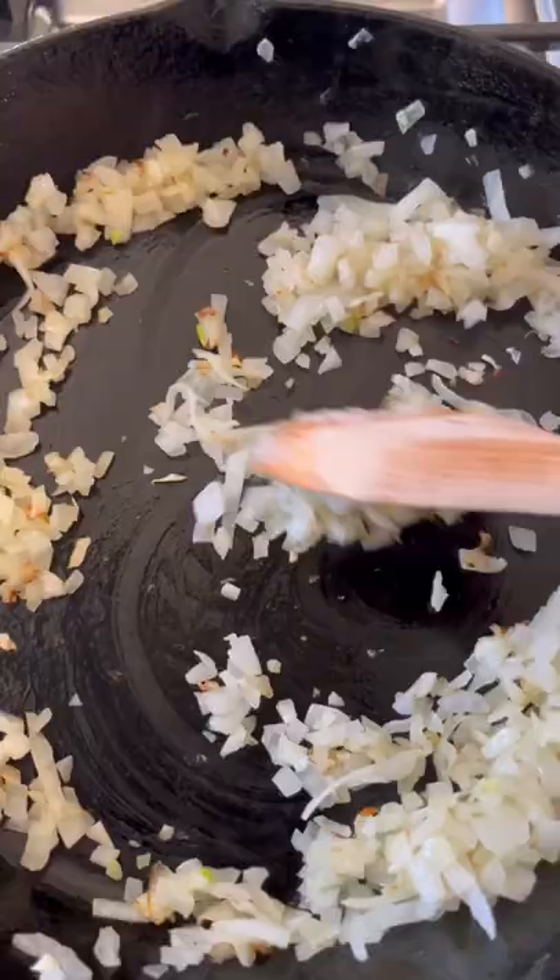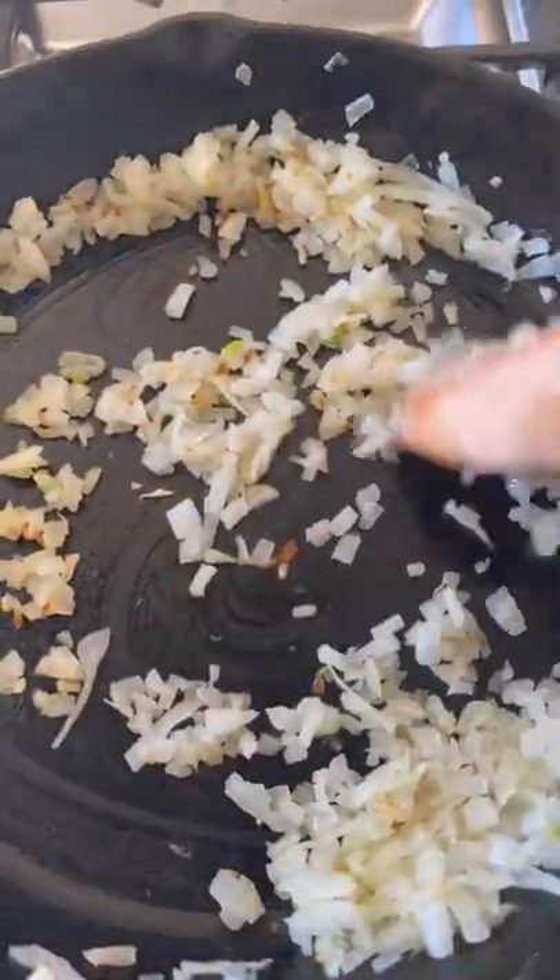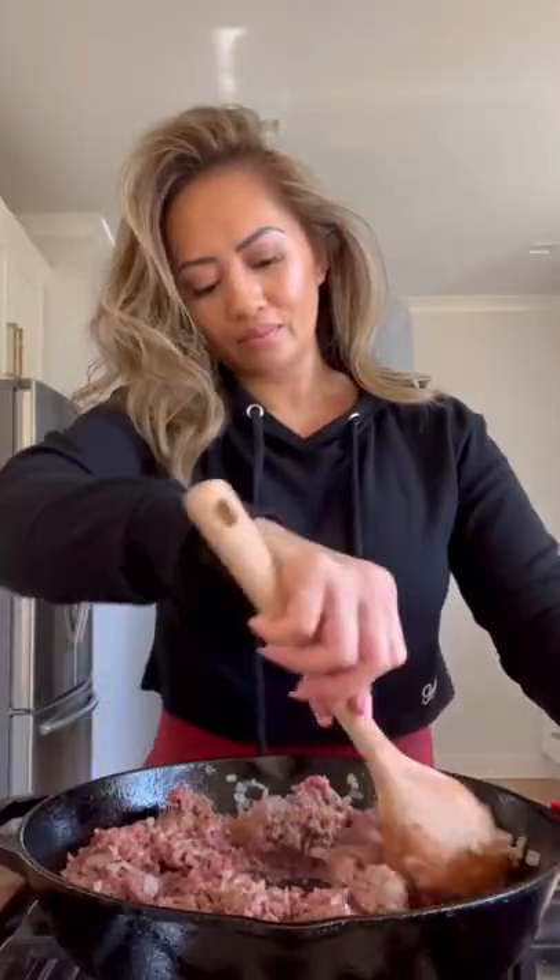Here's how to make puff pastry cheeseburger pockets with mac sauce. Start by sauteing some diced onion with butter for about five minutes, then add a pound of ground beef, breaking it up as you go. Then add some minced garlic.